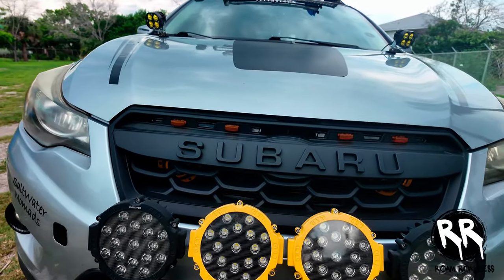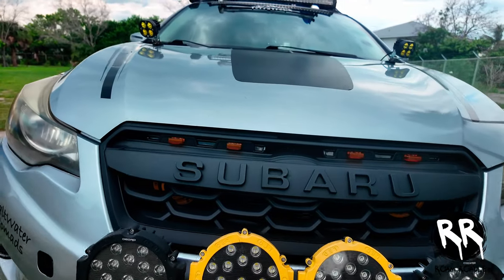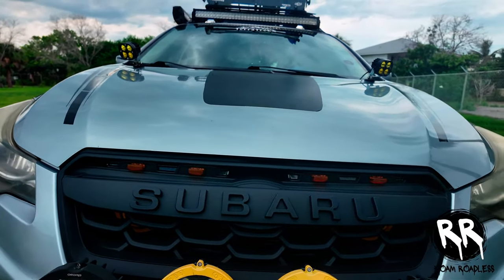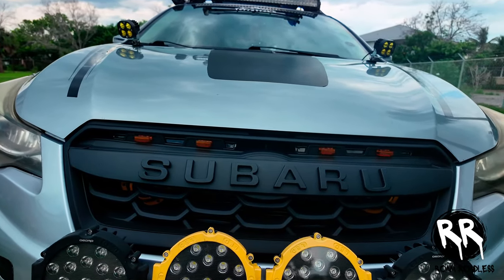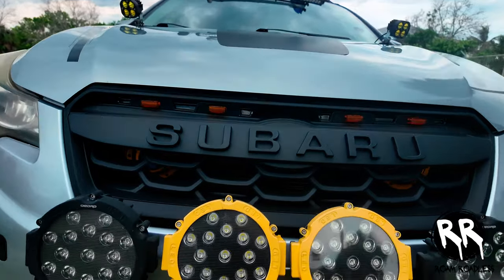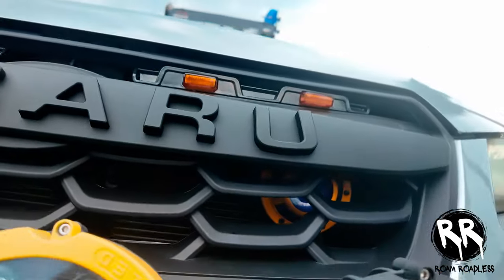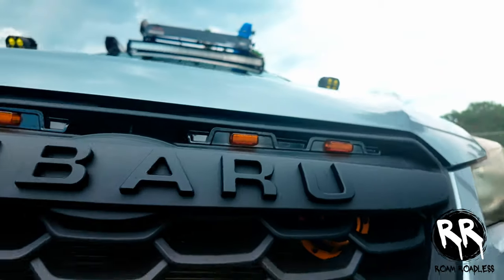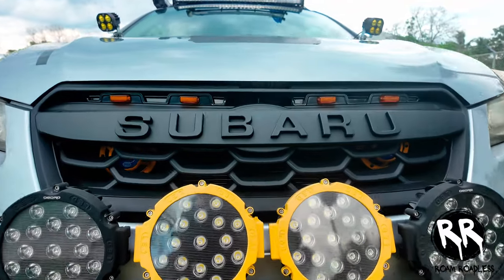My newest addition is the Garage Alpha off-road grille, which has amber LED lights — it looks fantastic, and you can check out a separate video for the installation process. I also upgraded the horn to the Hello Horn kit. I like the yellow and black because it matches my lights, so it's a pretty cool aesthetic.